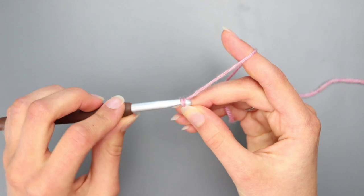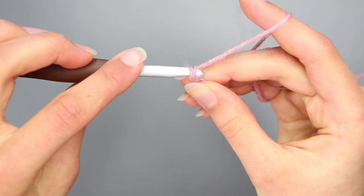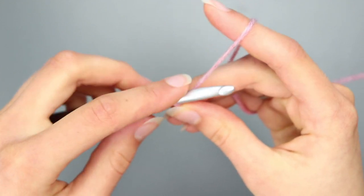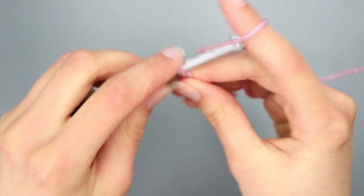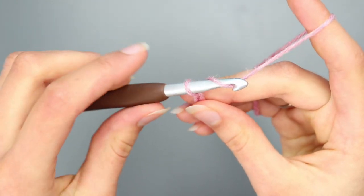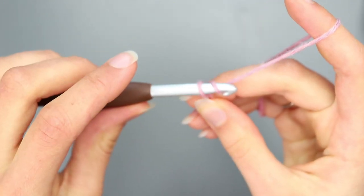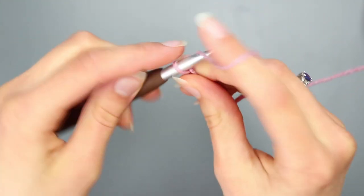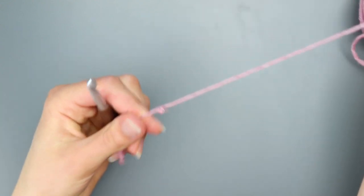Let me show you up close. You're going to yarn over — bring your hook back and around — and then pull through the loop that's on your hook. Wrap it around and pull through, and that is how you make a chain. Just make it however long you want. Now I'm going to show you the exact same thing with faux fur yarn.